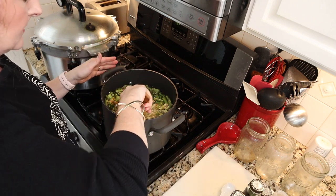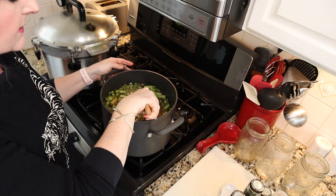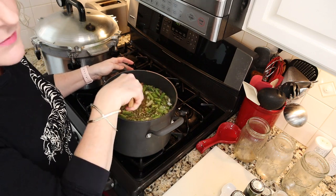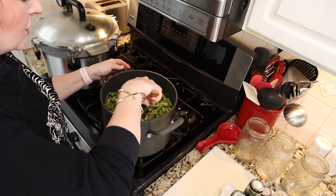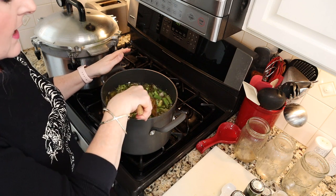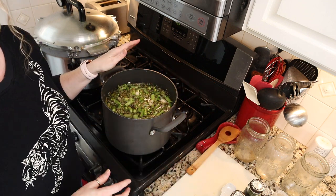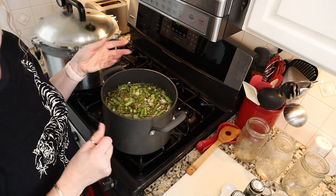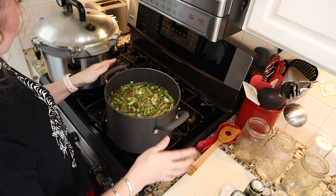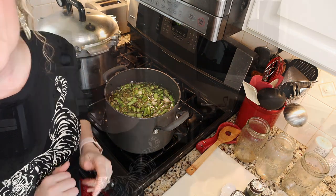We're going to give it a good stir, put the lid on, bring it up to a boil, reduce it to a simmer, and simmer for about 15-20 minutes — you could even simmer it for 30 minutes if you want to. We just want to get everything a head start since our processing time is fairly short, and we want to make sure our asparagus is soft enough that we can puree it later.